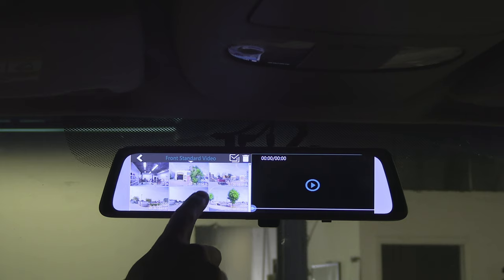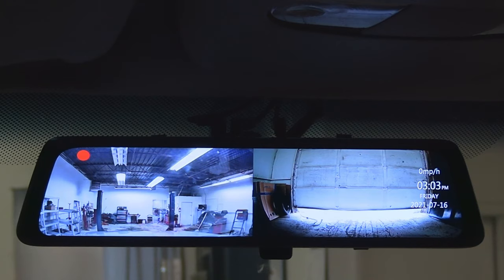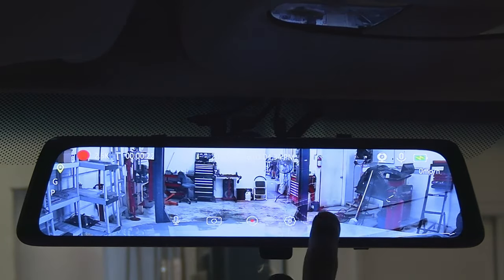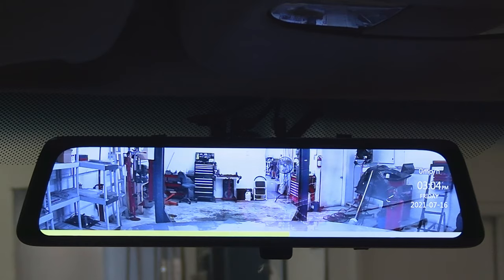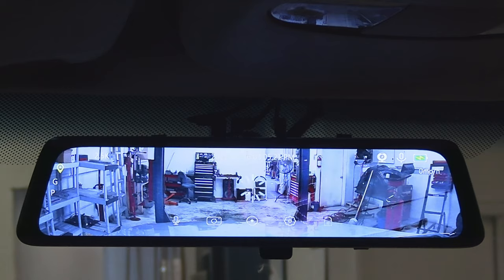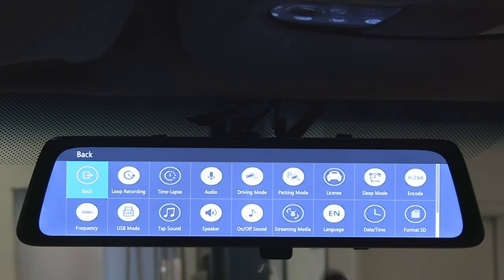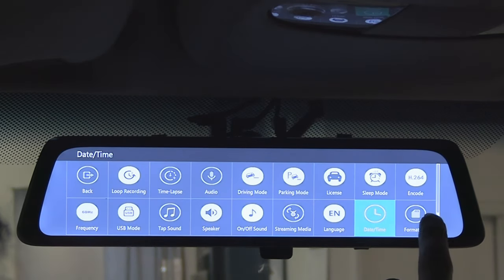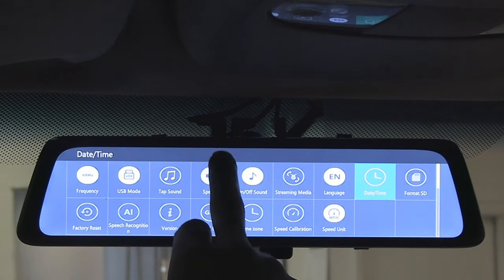It is a very easy and intuitive interface with all main functions at your fingertips. Tapping the screen brings up basic info and options — you can turn the microphone on or off, take a picture, stop or start recording, enter the settings menu, or save an emergency video by pressing the lock button. You can also enter settings by swiping down, where there are three rows of functions including date, time, language, sound volume, GPS calibration, and speech recognition. Here is a list of all the voice commands this dash cam can execute.